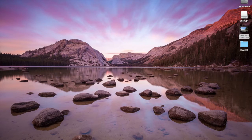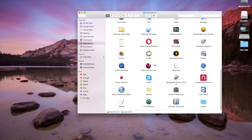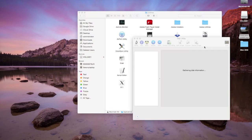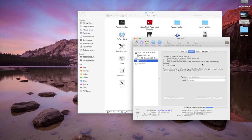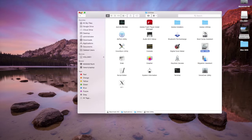To format our memory card, click Finder, then Applications, then go into Utilities, then Disk Utility. Here you'll see your hard drive and the SD card. Click the volume, click Erase, and confirm. This formats the card so there aren't any excess files that might disrupt our firmware update.